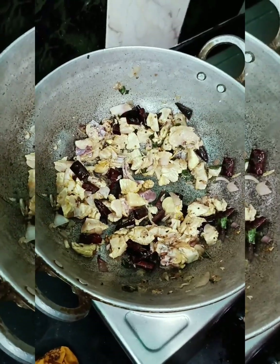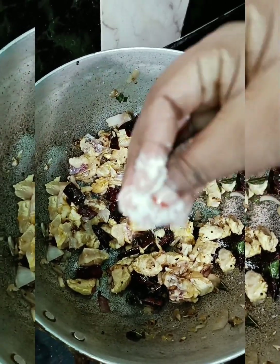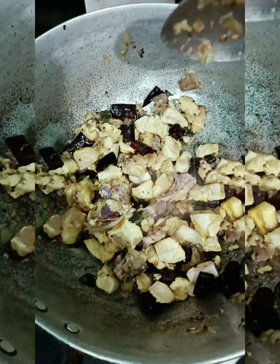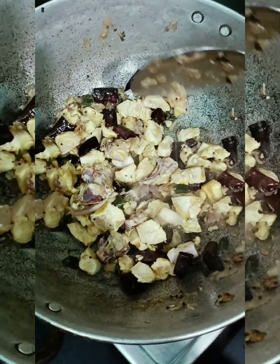Make it a good color. Make it a good color for the dish. I will add some of the chicken in the pan. It will be done in the pan.